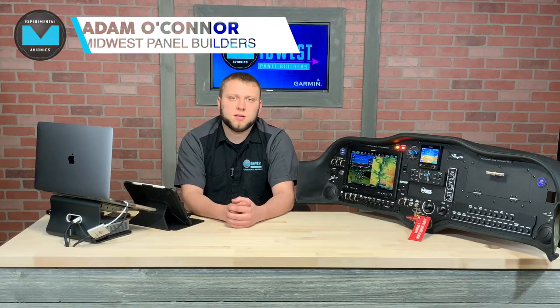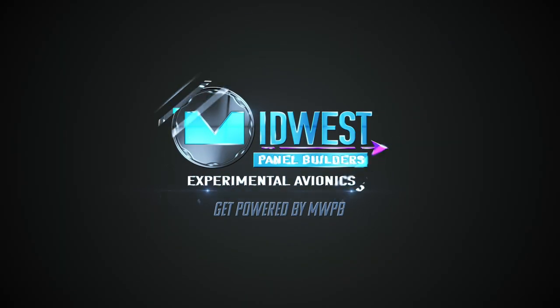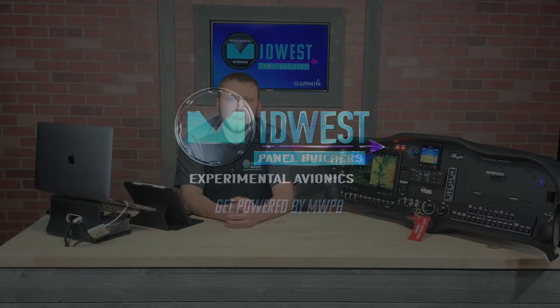Hi, I'm Adam from Midwest Panel Builders and today we're going to discuss backup instruments in your Garmin G3X systems. Before we get into our video, I'd like to remind our customers and viewers that we now have expanded support for those who don't quite want a full system from us but still want to order things like avionics, diagrams, or more basic harnesses.